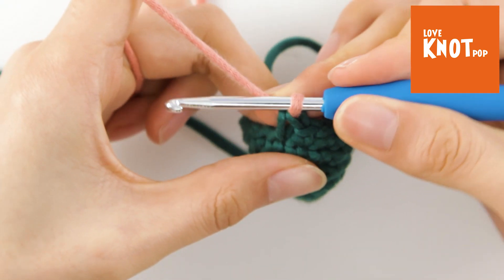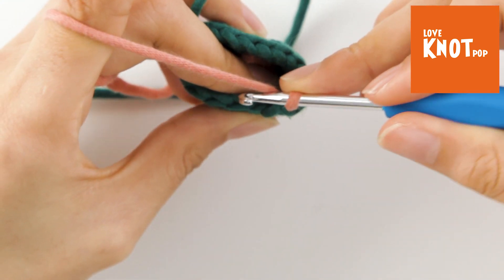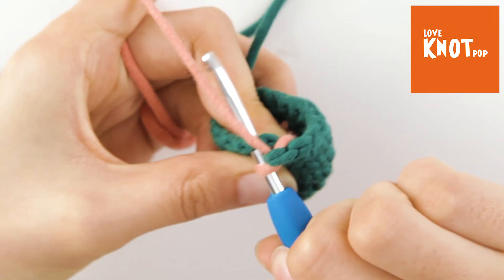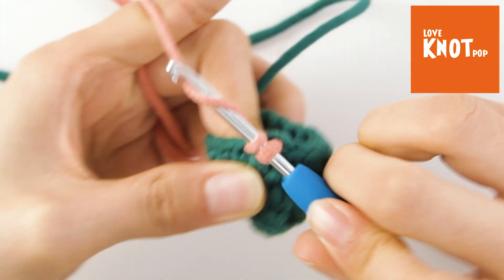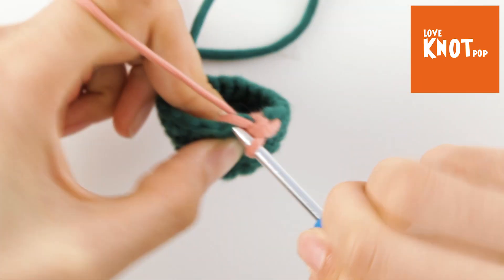Then we can crochet with the new color yarn. We insert the hook in the next stitch, yarn over, bring yarn through the stitch, yarn over, bring yarn through the loops on the hook. Continue crocheting.